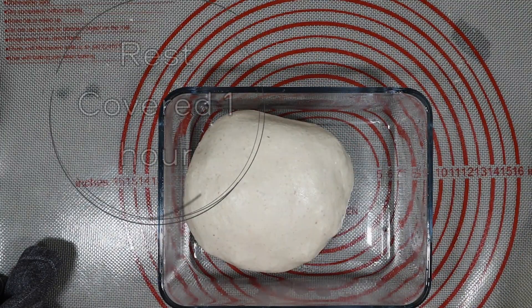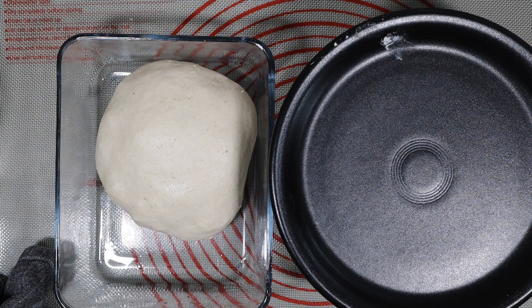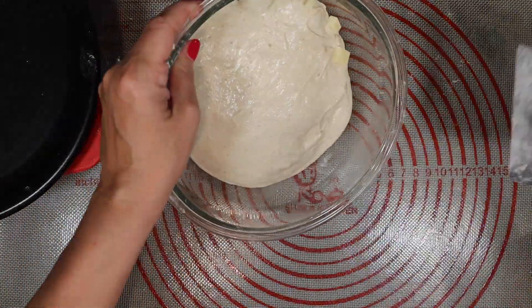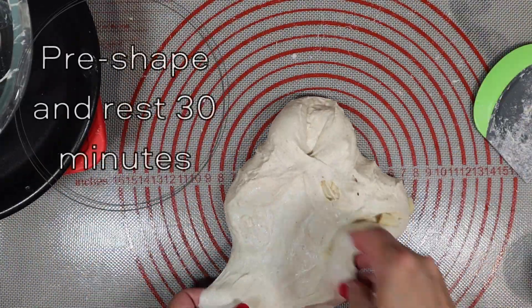At this point you are going to rest and cover your dough for an hour, and then it's time to begin the pre-shape. When that hour is up, pre-shape your dough and let it rest for 30 minutes. Pre-shaping your dough just adds a little shape, structure, and strength.